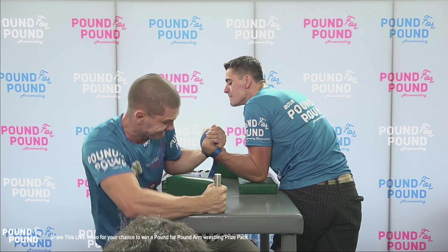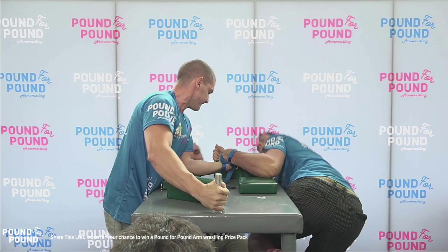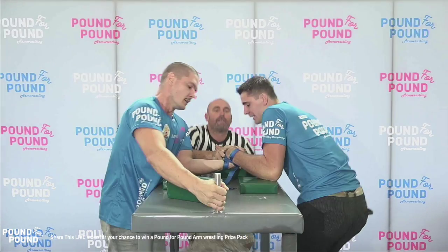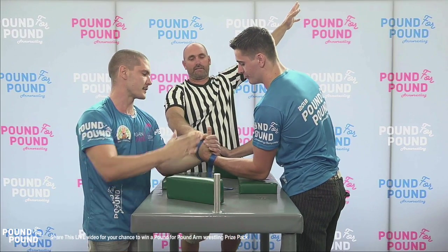There goes Mickey leaning forward. Jordan senses the opportunity and takes the rotation for the win. Ladies and gentlemen, that was the breakdown.